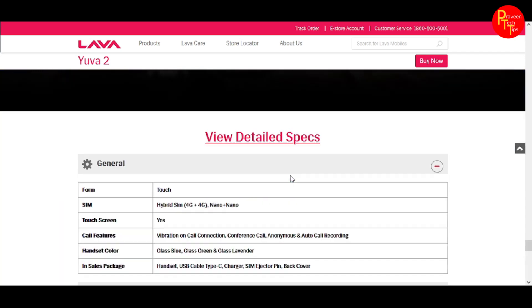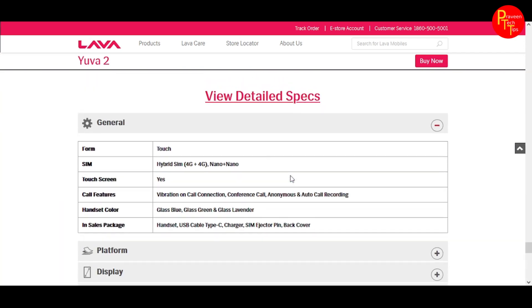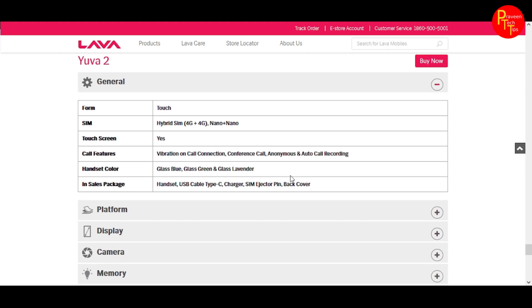Let me show you the features from the spec list. The Lava Yuva 2 has 4G support and comes with a hybrid SIM slot.